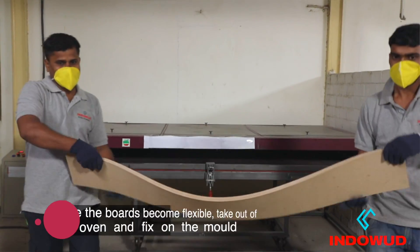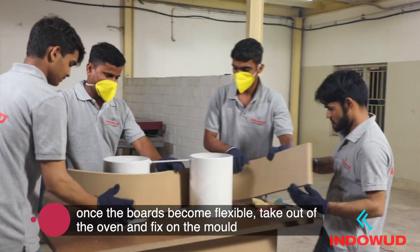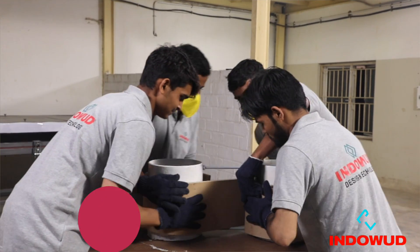Once the board gets flexibility, place it on a mold firmly and clamp the board. Allow the boards to cool naturally. Cooling time depends on various climatic conditions.